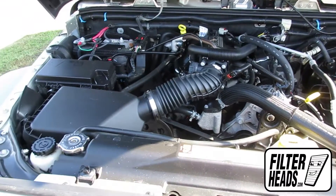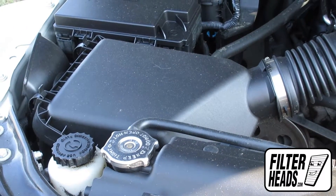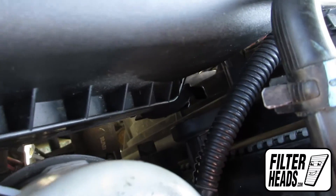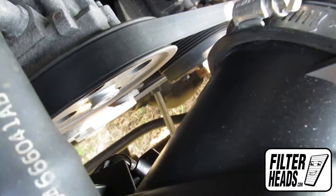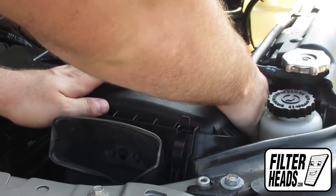The air filter is located here. There are four fasteners securing the housing. Remove the four fasteners that secure the housing.